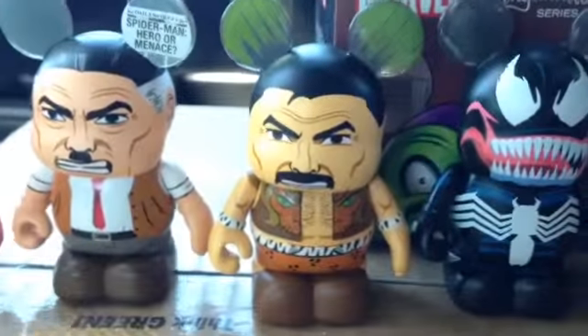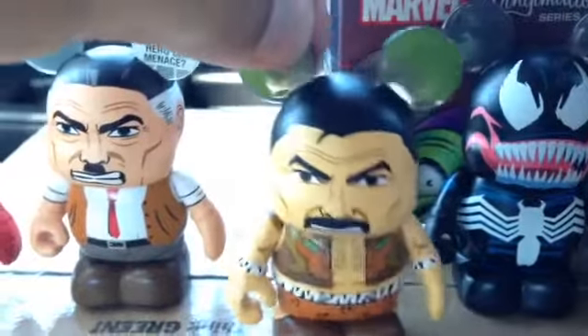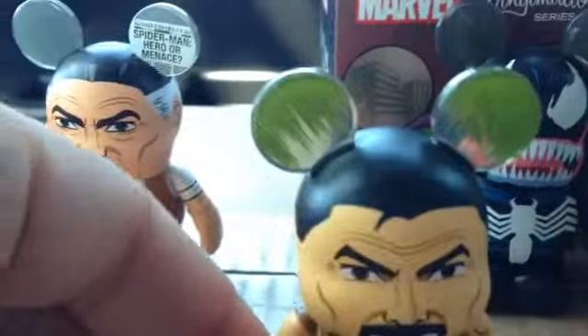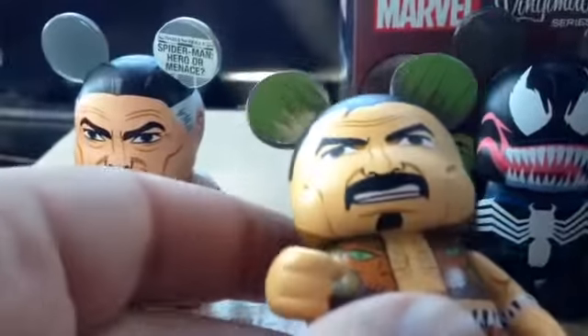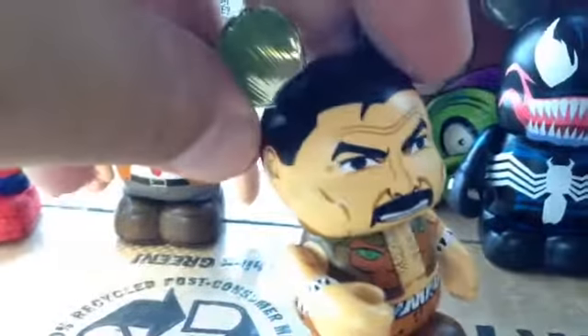They are what they are. Obviously, if you're not a Vinylmation fan, you're probably not watching this video anyway. The ears and the whole thing — they work. Craven — I wish he would have come with a staff or a spear. It seems a little odd that he didn't come with some sort of accessory. But I think all the accessory budget went into Mysterio and the Green Goblin.